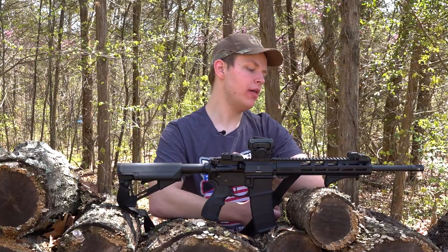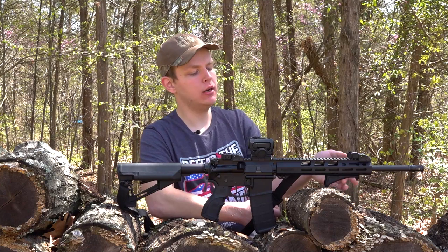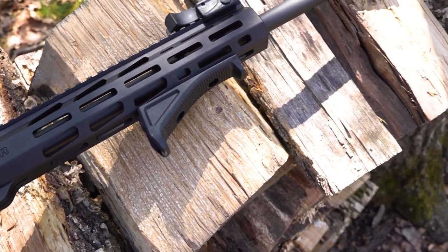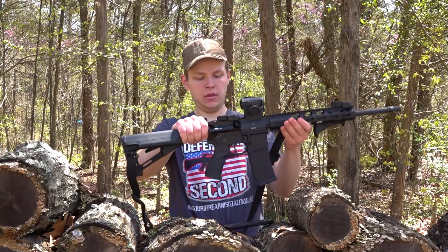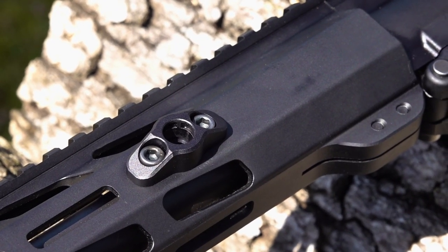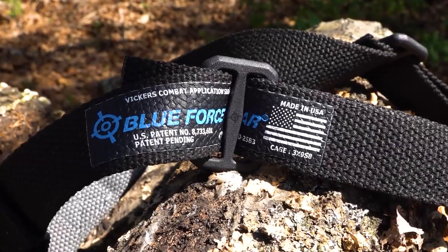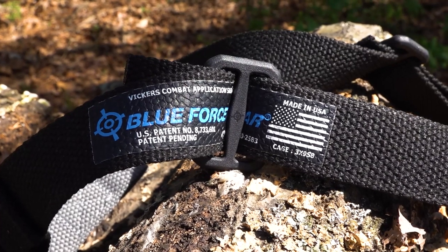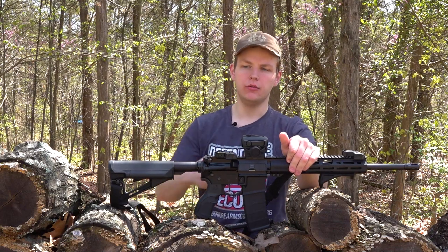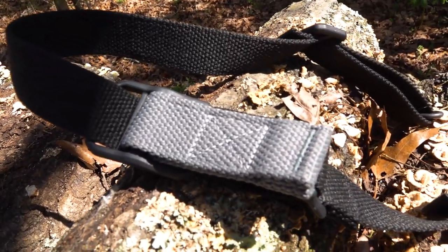Moving forward, we have a Magpul AFG angled foregrip on the underside of our M-LOK rail. It has nice texturing underneath so you can get a nice solid grip — highly recommend it, it's really comfortable for shooting. For the sling, we have an AR Stoner M-LOK QD mount up front so you can attach your sling. I'm running the Vickers Tactical Sling by Blue Force Gear — it's one-and-a-quarter-inch webbing, fully adjustable using the pull tab, so you can swim in or out of your sling on the fly. I really like it.